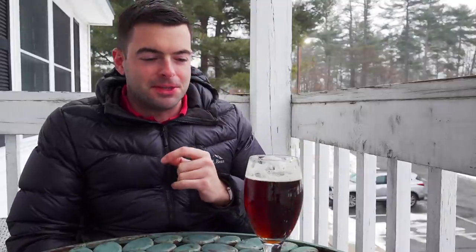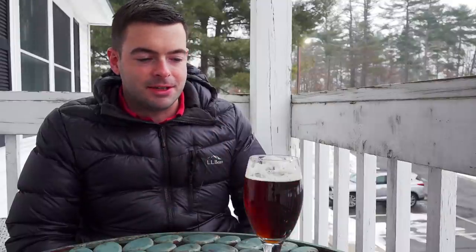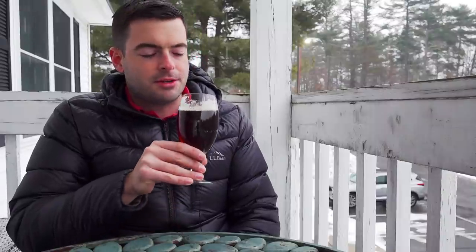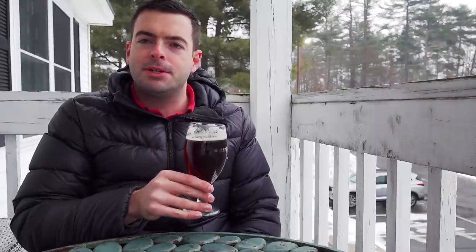The mouthfeel on this is really nice - a medium-light kind of character. It's neither too minerally nor too heavy nor too light. It's got some soft edges, nothing too crazy. Not much to talk about here other than the fact that it is very pleasant.